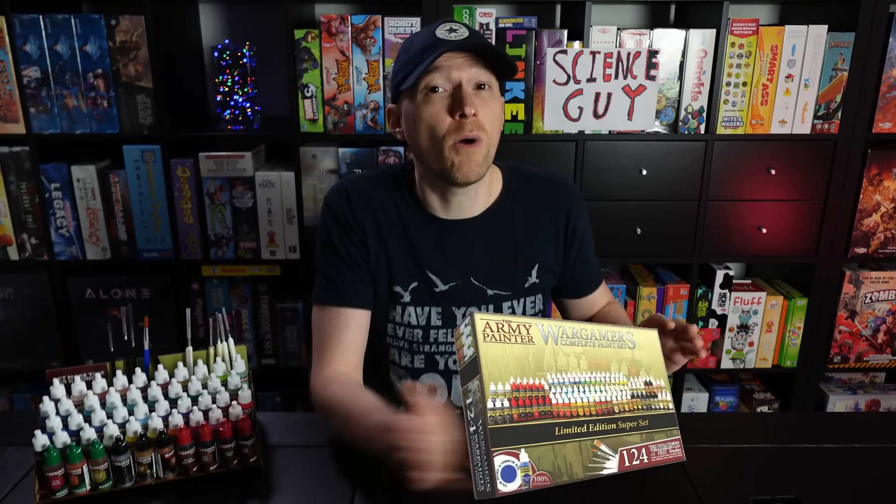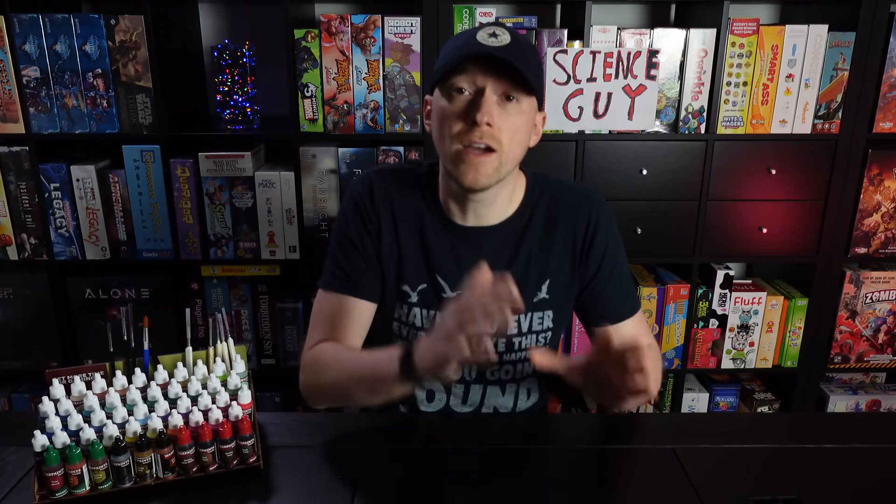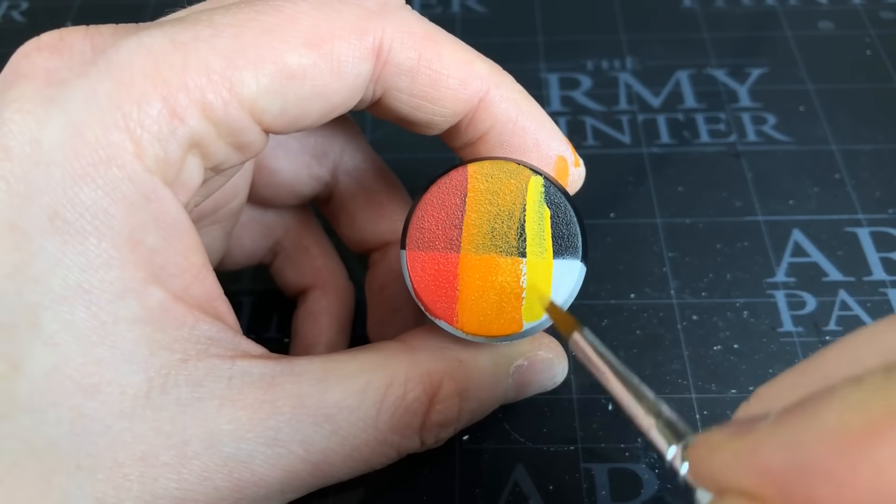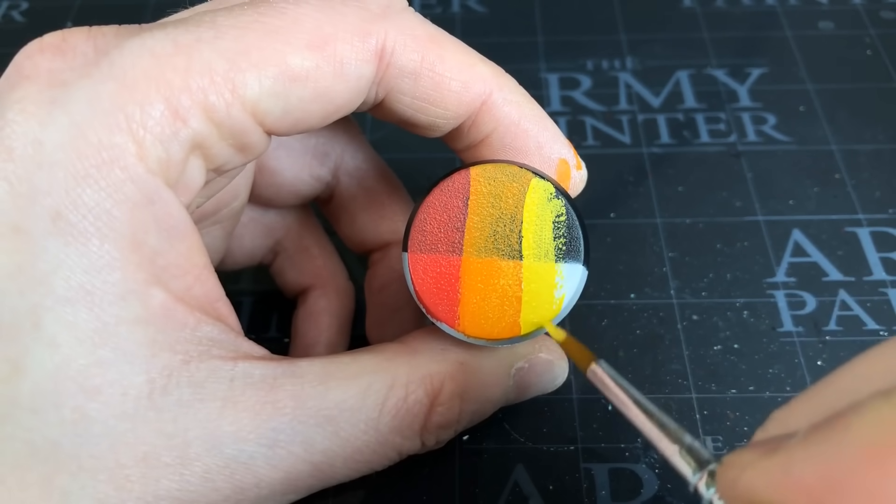In my eyes they have absolutely crushed their previous line, which was already kind of my go-to paints. I genuinely think they are now obsolete - I won't be using the old range; these are my paints going forwards. On top of beating their own range, these have fast become my preferred paints of all the paints I own. If I had to quickly grab a color without thinking about who has the best version, it's going to be the Fanatic range I reach for.